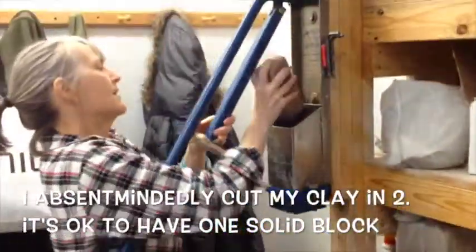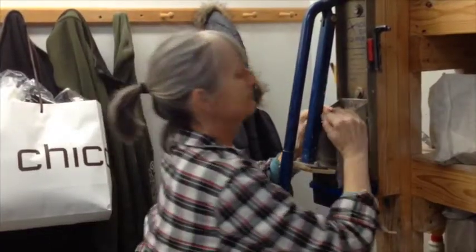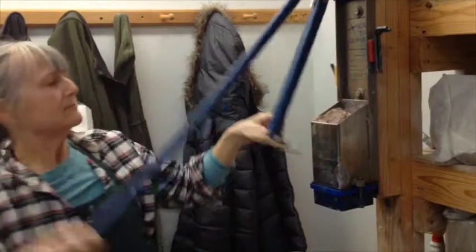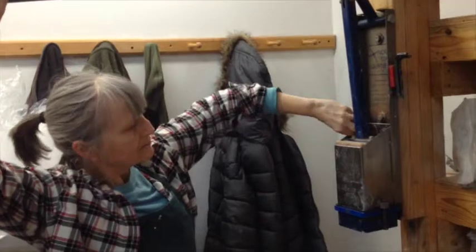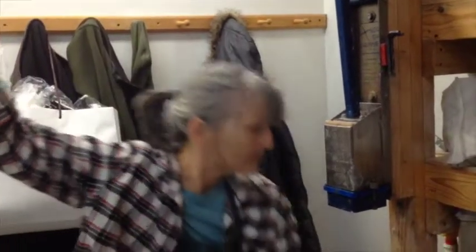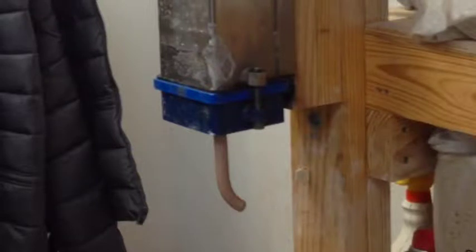Then you fit your clay inside. Notice that it curls at the base — it always does this. It doesn't matter in our situation, but someday you might be making hollow coils, and that would be something to be aware of: you're going to have a curved section at the front.